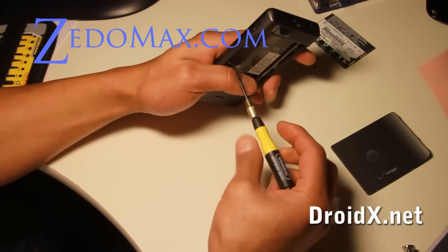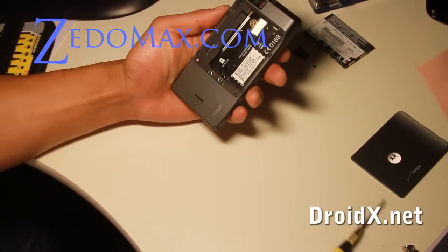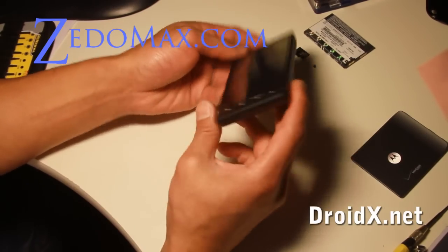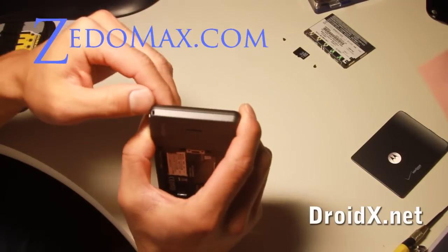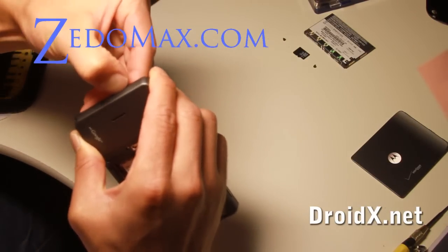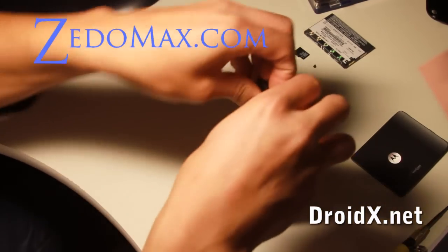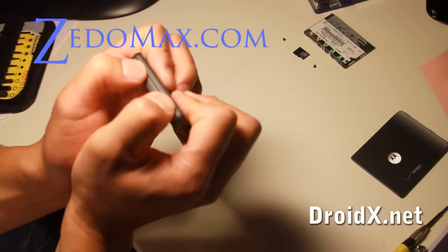I like to take apart a lot of laptops, so it's similar. After that, there are two screws hiding here and two screws hiding here. So what you want to do is maybe get a wedge. If you don't have a wedge, hopefully you have sharp fingernails. Just put your fingernails up on the top here and try to pull it.